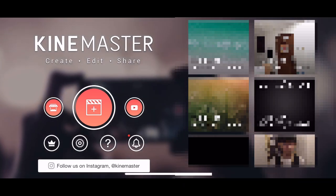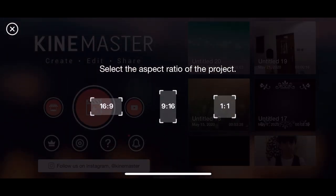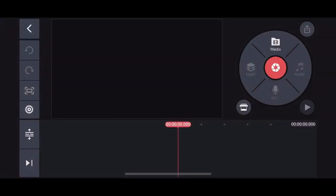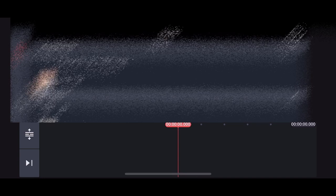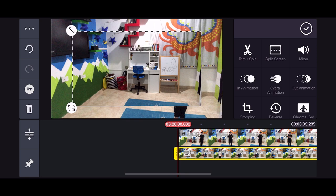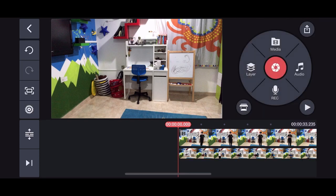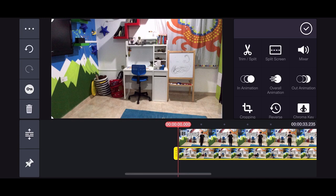We're going to learn how to do some cloning in KineMaster — you can create really cool videos. First, add your video, select your aspect ratio, start a new project, and click on media. Choose your videos which you've already recorded. Then add a layer to this video — the layer will be from media, using the next video clip. Make sure you resize it to fit the same screen.